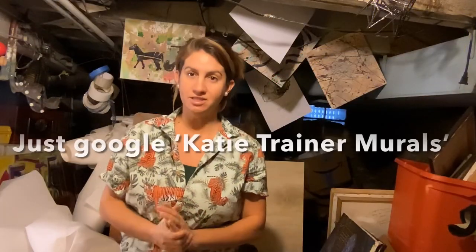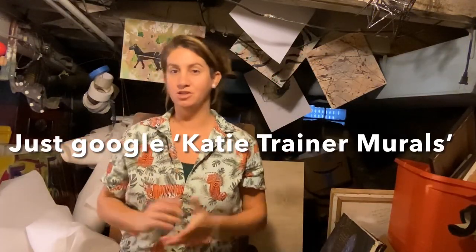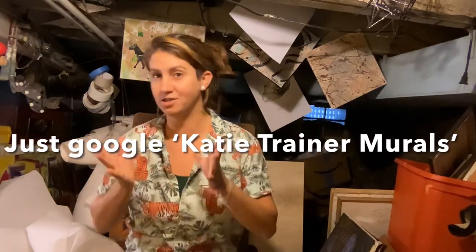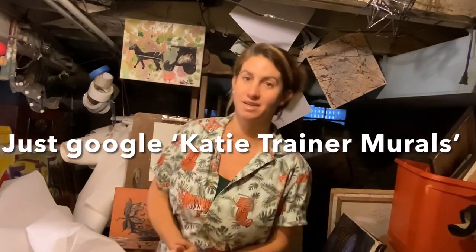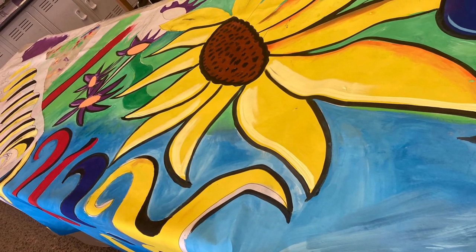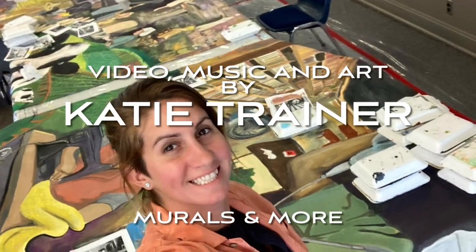Thank you for checking this video out. If you have any questions, feel free to reach out to me. KatieTrainer.com — all my information is basically anywhere. If you just Google Katie Trainer murals, I'll show up. I'm happy to answer questions. I hope we can collaborate soon. Thank you.